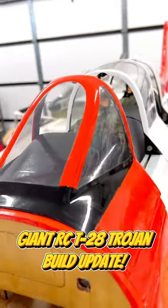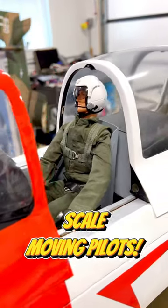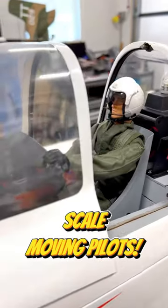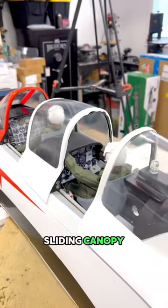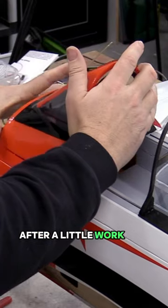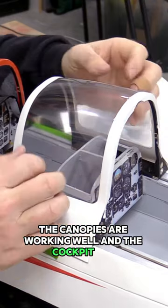We've got another quick update on the Legend Hobby T28 build for you, and while it's not done yet, it looks like our pilots are ready to go. One of the cool things about this model is it is set up for a movable sliding canopy and also includes a full assortment of cockpit parts. So after a little work and quite a bit of gluing, the canopies are working well and the cockpit is in.